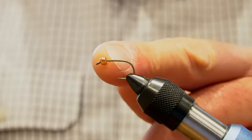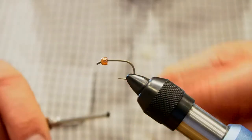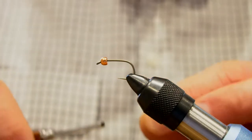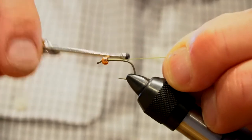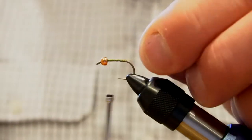Copper beads — you can use either copper or tungsten in these. This one's a copper one but tungsten works as well depending on the depth of water you're fishing at. So we've got the usual 8.0 green thread or olive thread. Just get things prepared in the usual way.